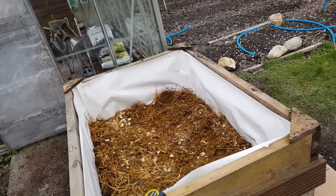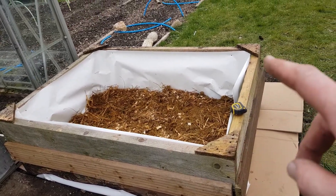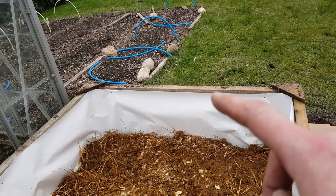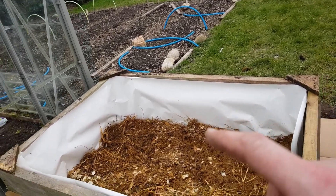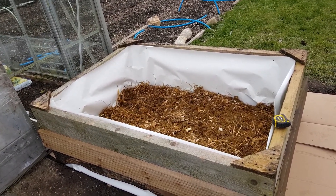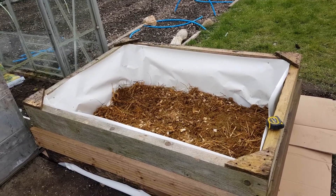So I've put four bags of horse manure in here. Should probably tell you the size of the bed - it's three and a half foot by five foot, and with the horse manure in it I've got 14 inches, just over a foot of growing room for the parsnips. I think that should be plenty, but we'll see how it goes. I'm just going to go and put the compost in from the carrot bed now.